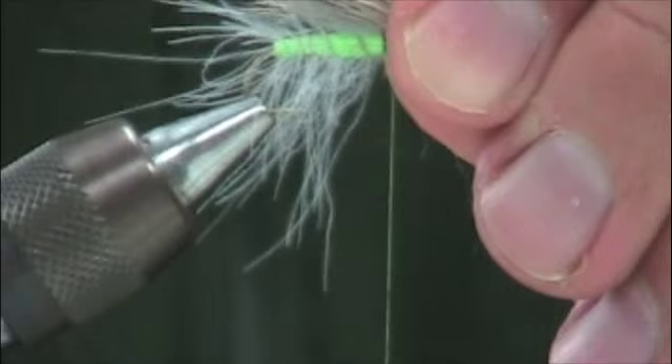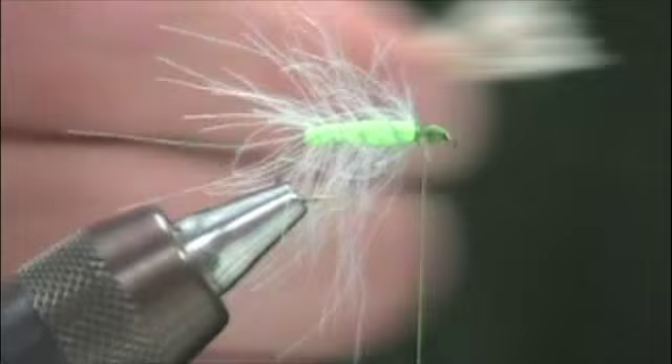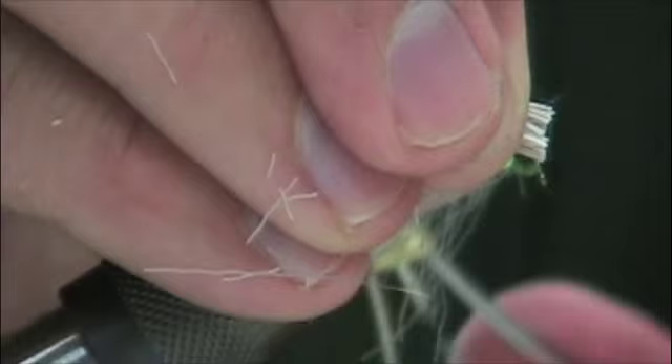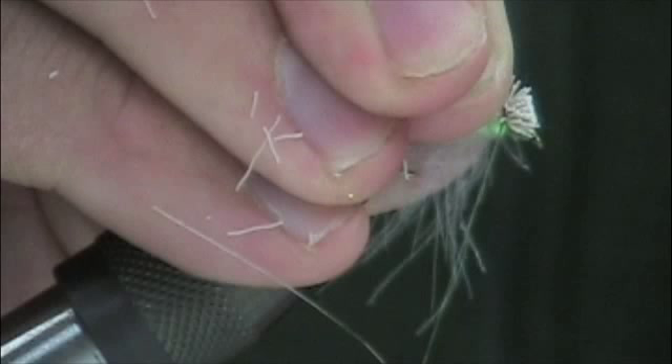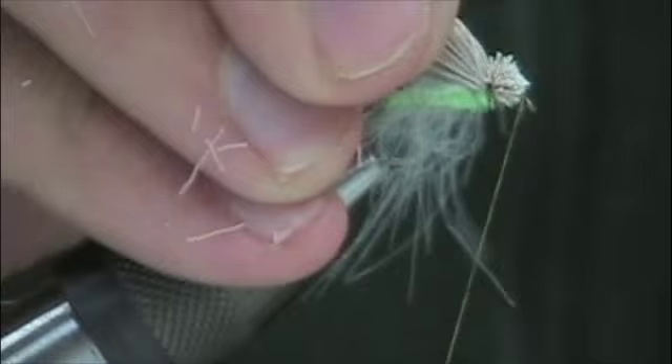I'm going to measure that — I want it coming right back to the bend of the hook in terms of length. What I do is grab it with the hand I'm going to tie it down with, use a good sharp pair of scissors, and cut just in front of my thumb and forefinger. That's where I tie it in — I don't have to go back and cut to length. I make that loose wrap initially to grab it, really pinching tightly, keeping that hair right on top of the head. That'll be a nice little tuft of deer.